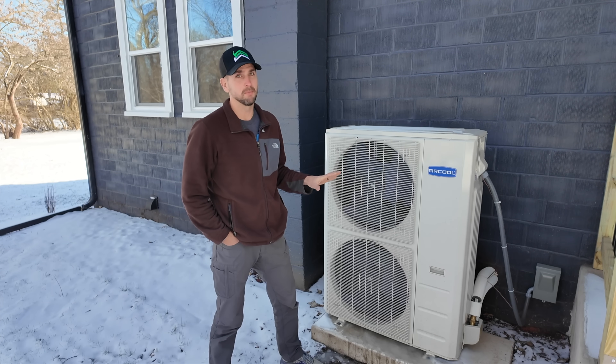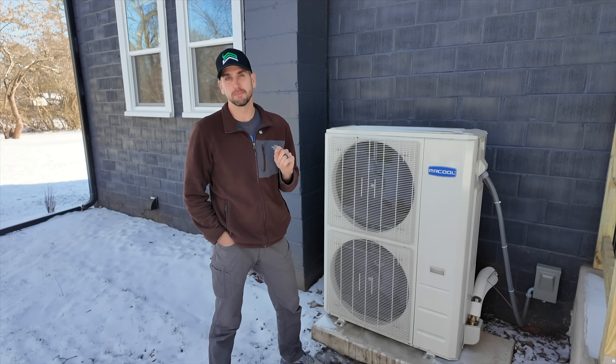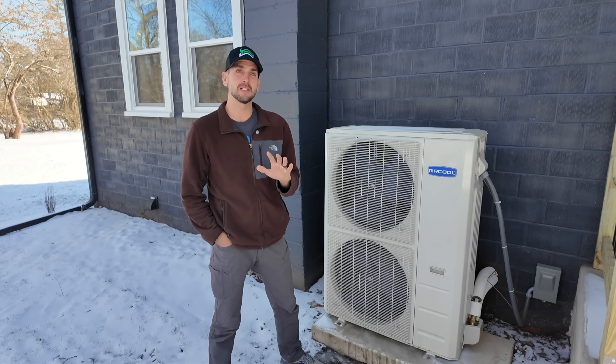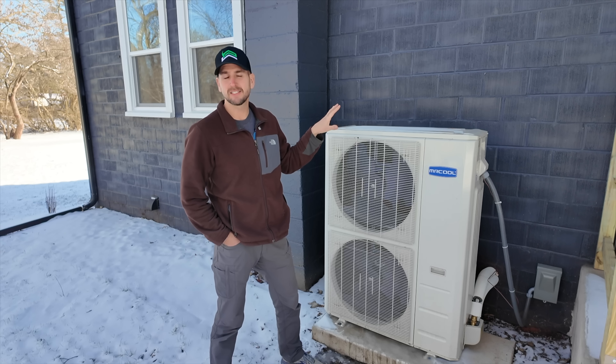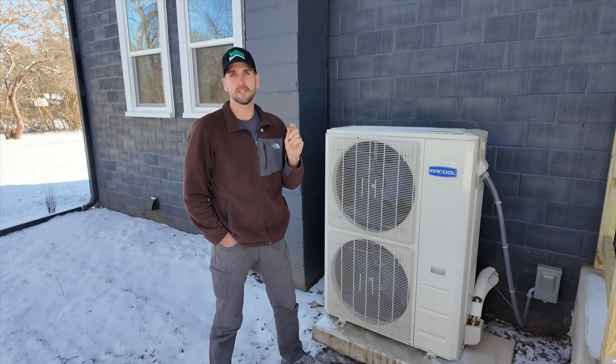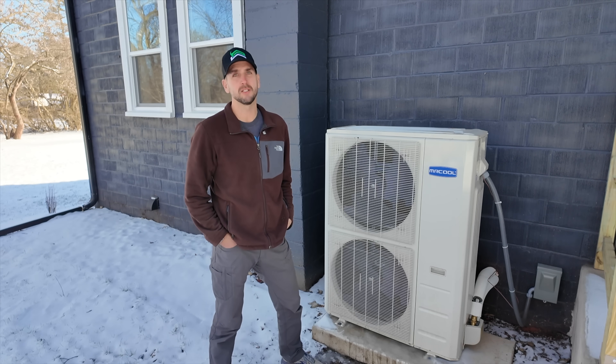I've been impressed with this system — it's worked pretty much flawlessly and kind of beyond my expectations — but I did just take a look at the numbers behind the energy consumption and I was very surprised at how much it's actually pulling. So let's jump inside, take a look at the indoor air handler unit, and then look at the numbers so you can apply that to your own applications around your house or your project.